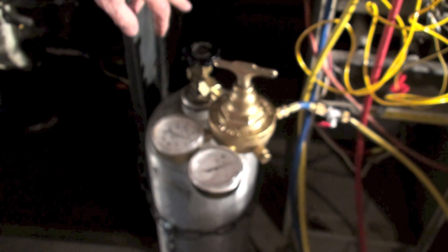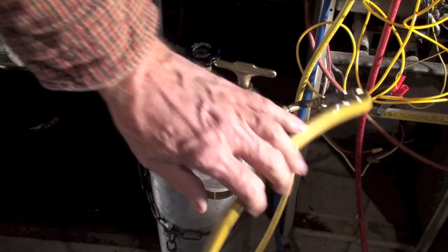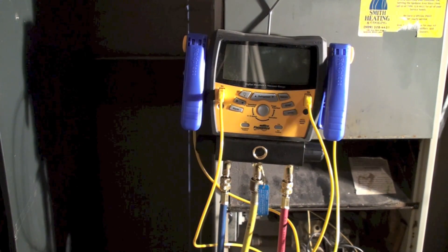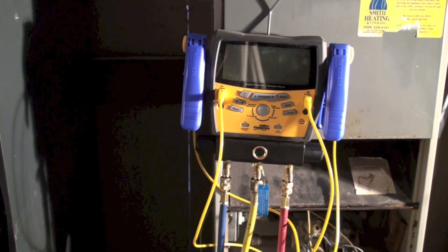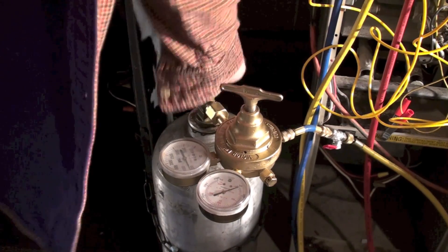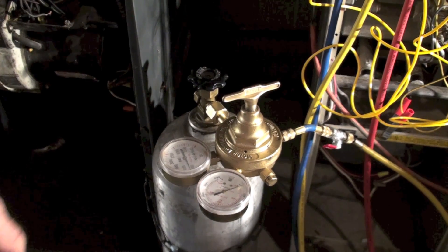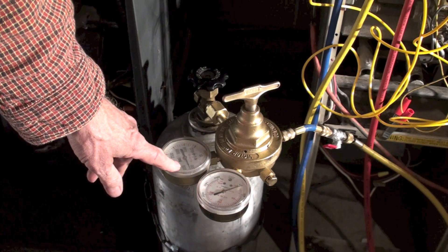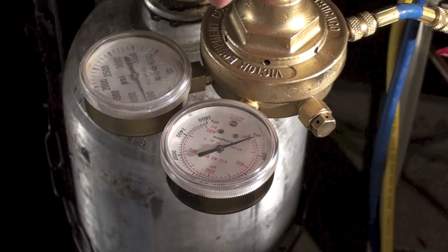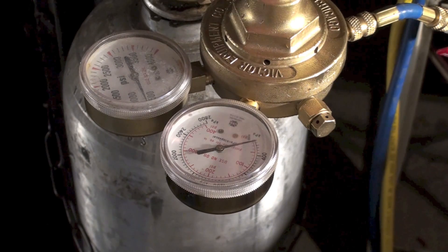Here I have the cylinder set up, and my yellow hose is hooked up going to the gauge set. I'm going to turn on the valve on this thing and turn up the regulator. The regulator is loose and you'll see your pressure on the gauge. I'm going to start turning this regulator up — everything else is shut off so nothing can pass through.